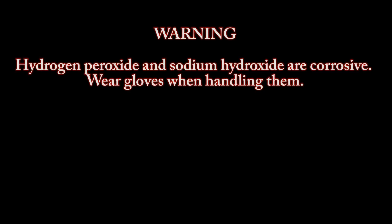Warning: hydrogen peroxide and sodium hydroxide are corrosive. Wear gloves when handling them. Greetings, fellow nerds. In this video we're going to make a chemiluminescent reaction that oscillates on and off.